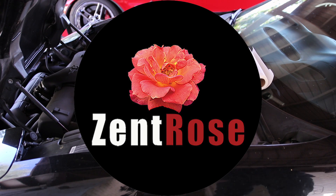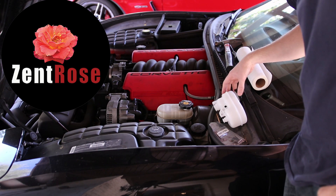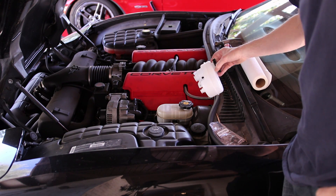Welcome everyone. Today we're going to be replacing the brake fluid reservoir on a Chevrolet Corvette Z06. This procedure is the same for Chevy trucks and Chevy Corvettes.